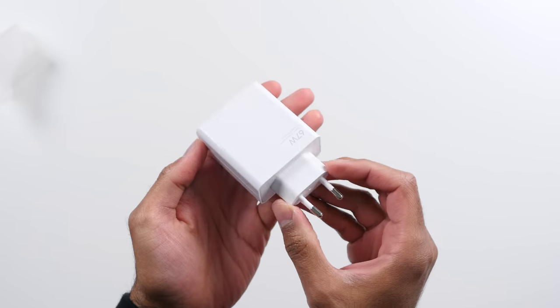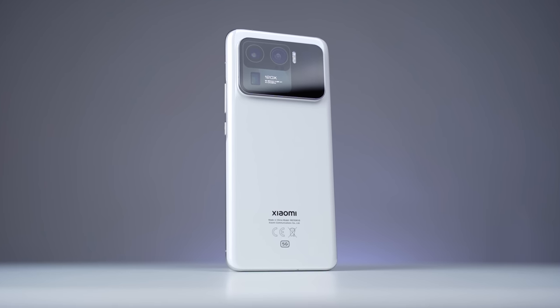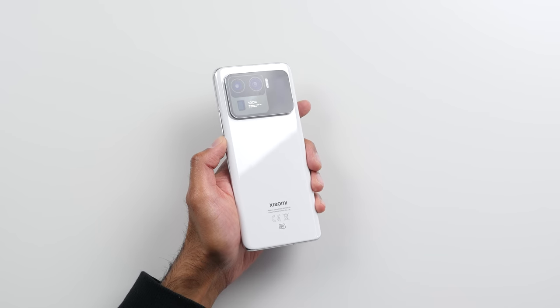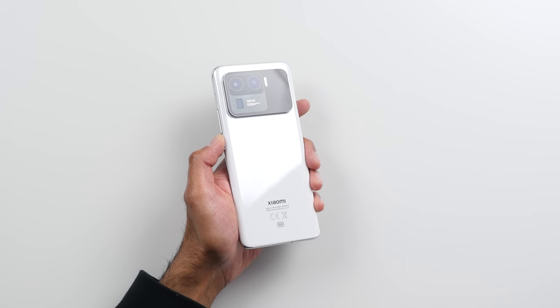We've got 67-watt wired charging included out of the box, and on top of that we also have 67-watt wireless charging — that is the fastest wireless charging on the market right now. Xiaomi says there's virtually no difference in speed between wired and wireless charging, and you can get a full charge on that 5,000mAh battery in around 36 minutes. Of course, you will have to buy a 67-watt wireless charger separately. You also have 10-watt reverse wireless charging, which is pretty fast compared to the competition if you want to charge something on the back of the Mi 11 Ultra.